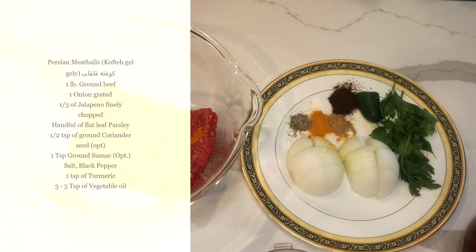Today I want to make a little kofte. Kofte is a type of meatball that has a variety of uses in Persian culture. Sometimes we serve it over rice, sometimes we make a sandwich out of it, sometimes we drop it in soup, and sometimes it goes in the stew.